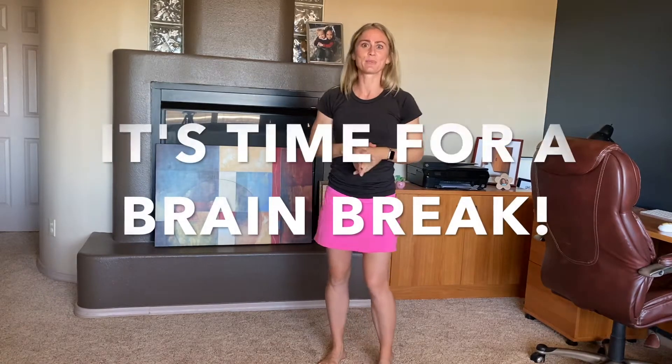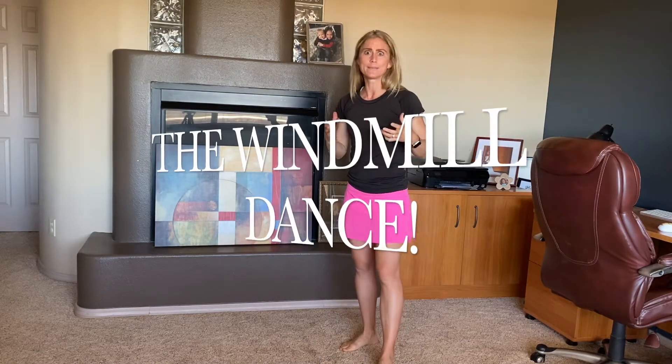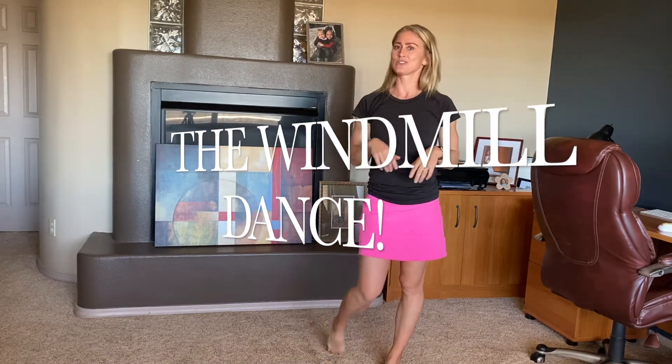Hey Bobcats! It's time for another brain break. So let's get up, let's get our bodies moving, get our wiggles and giggles out. It's time for the windmill dance. So Grace is going to come in, she's going to help us again.